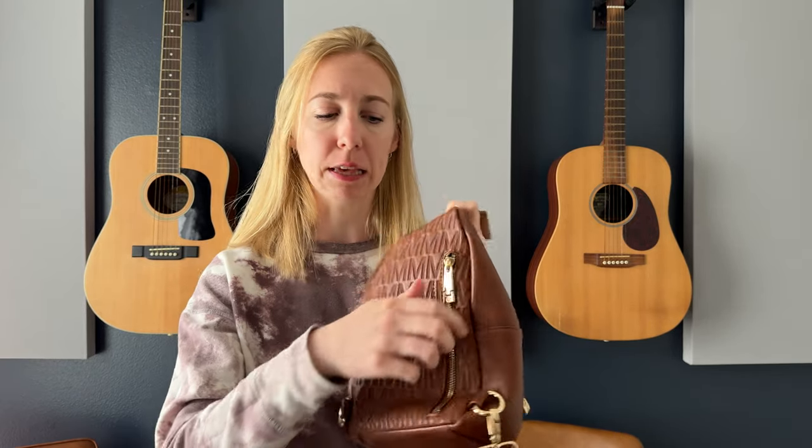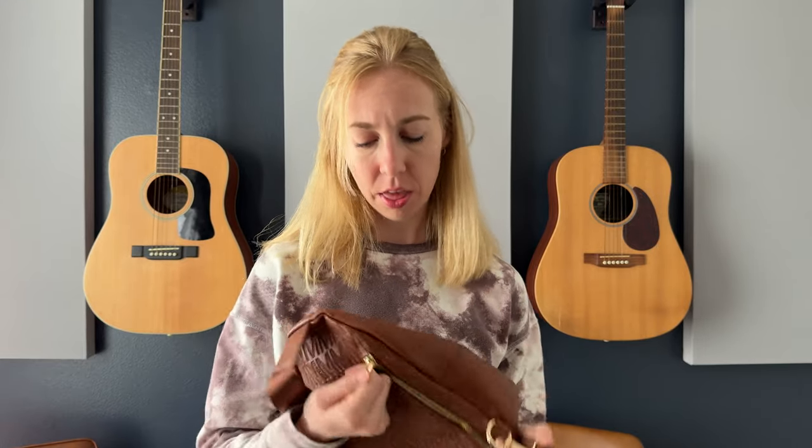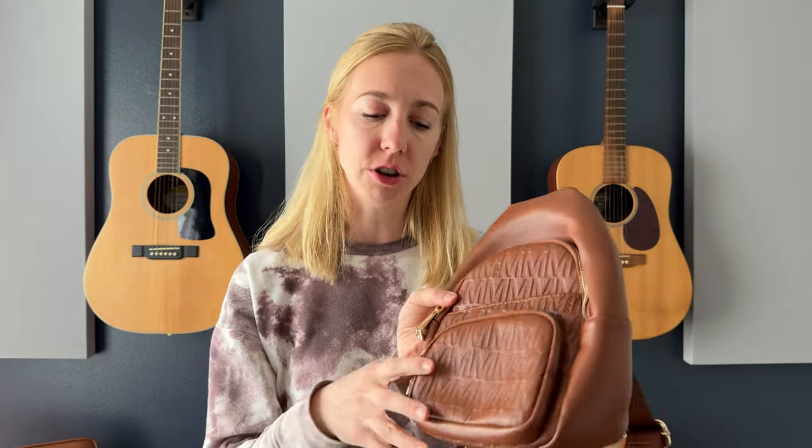First of all, there's this zipper on the back, which means that you can put anything in here that is maybe safe keeping — like your wallet or passport or something — because it's just going to go right along your back, making it much harder to access the zipper.